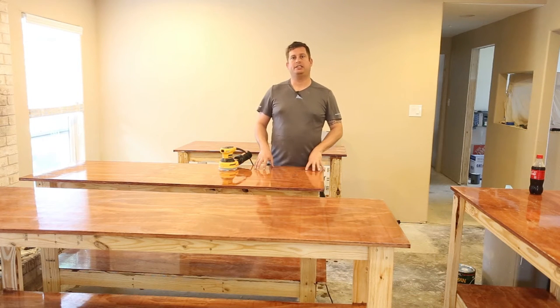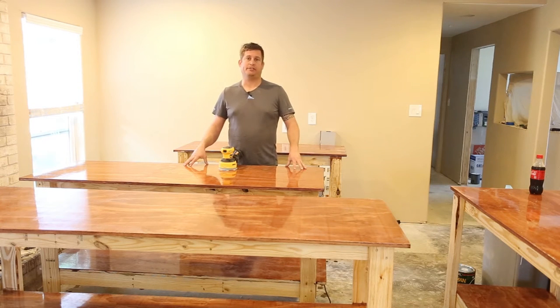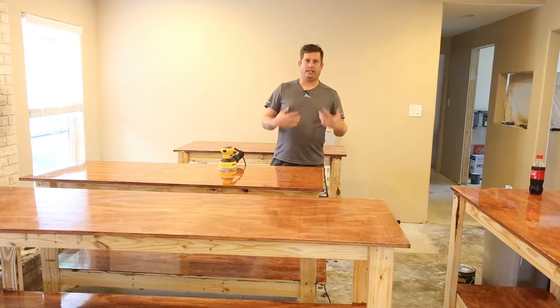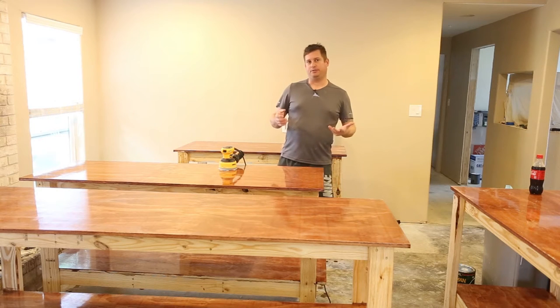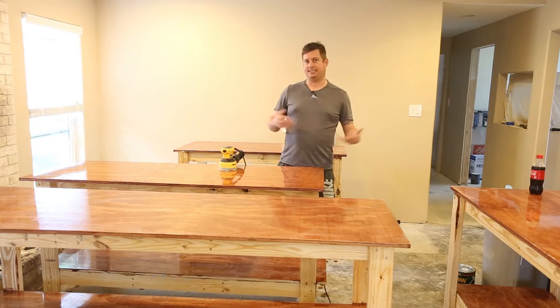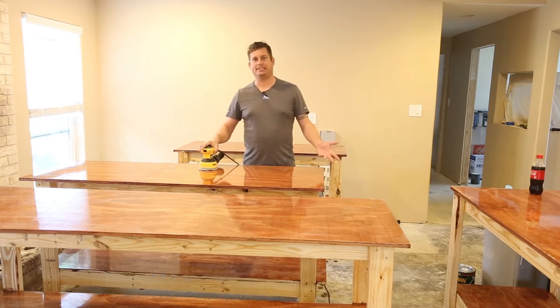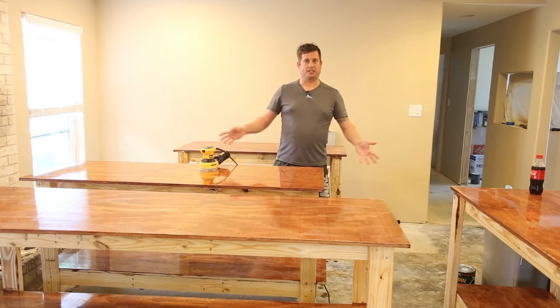Hi, my name is Brian and this is part two of my video series on making some temporary countertops slash workbenches. These are really nice as workbenches go and they're okay as countertops go. If you like my video please hit the thumbs up. If you don't, I'm not an expert at this and you may have better ideas — feel free to leave them in the comments to help others out. That's the whole reason I shoot these videos.